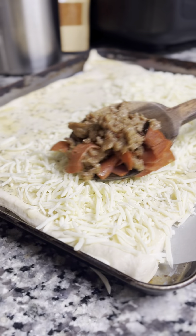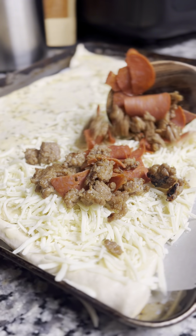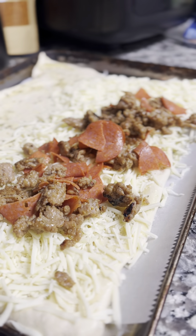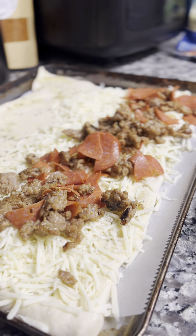These are stuffed cheesy breadsticks, okay? So I'm going in with my filling. And of course, my filling of choice is turkey pepperonis and Italian mild sausages. And I'm going to actually use all of it.